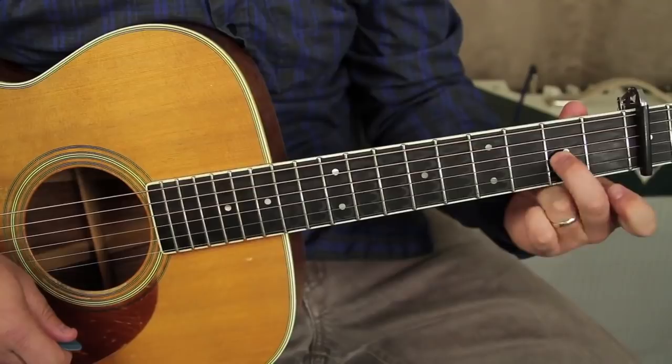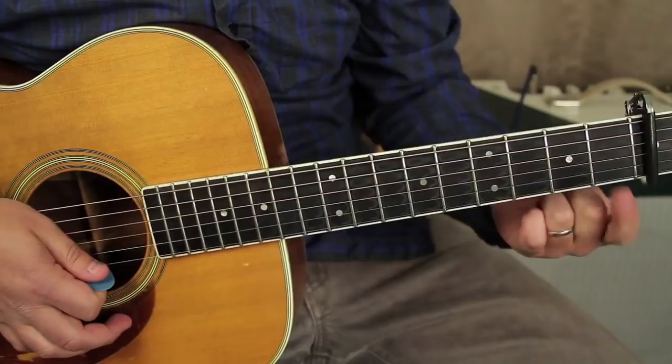For the next chord, the middle finger can stay on the same note — second fret of the G. Ring finger or pinky goes on the third fret of the B, and index on the first fret of the high E. That's a D minor chord.